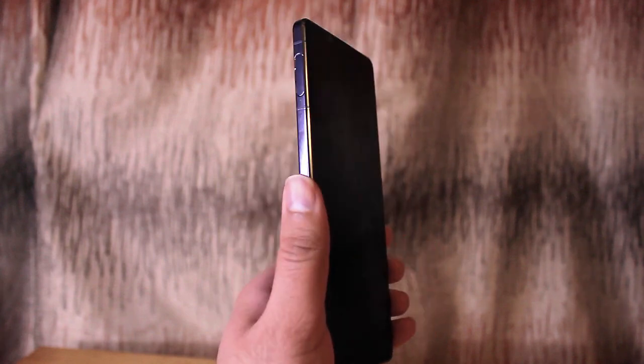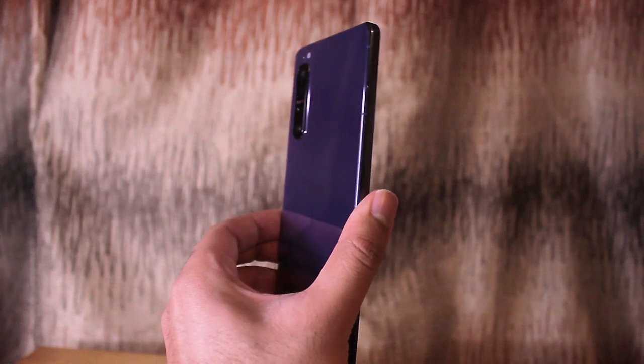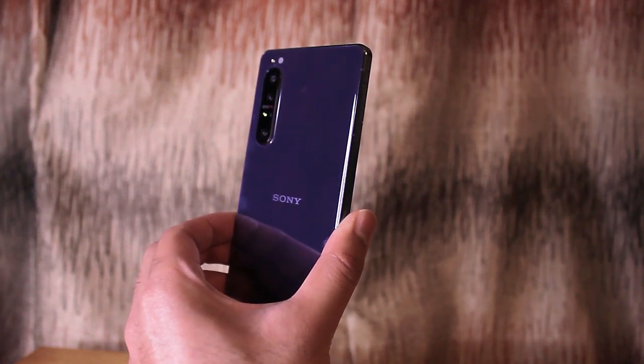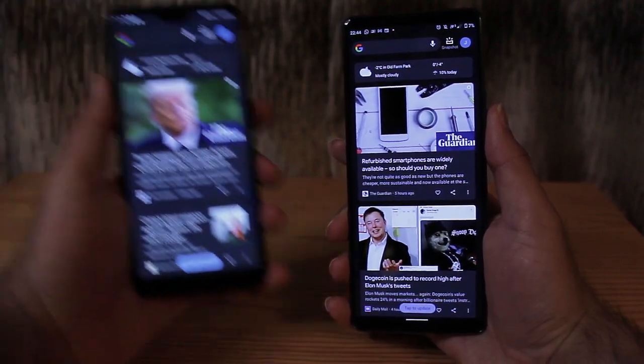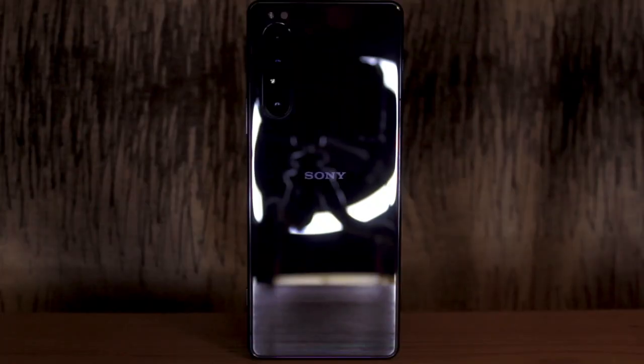Starting off with the design, like most modern flagships it's got a metal frame sandwiched in glass, which means the front and back are quite shiny and the sides have a shimmer to them as well. Unlike most smartphones, it's quite long, therefore it's much easier to hold. However, we can't get around the fact that it's just flat out huge — it's as tall as a Note20 Ultra. It's also got some weight to it, but if you like your tech on the heavier side, it's down to preference.